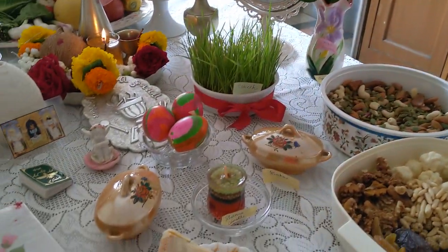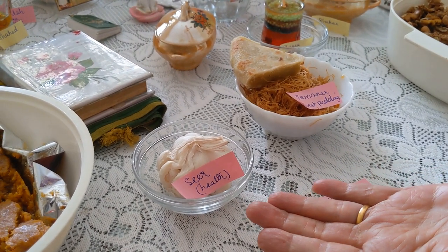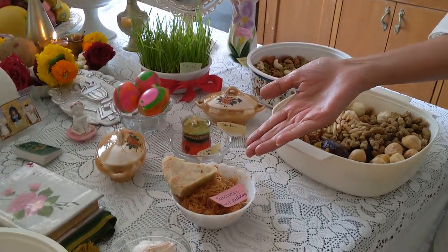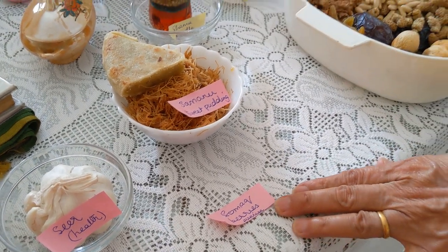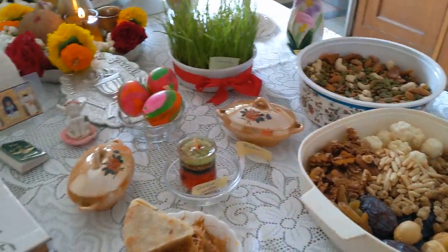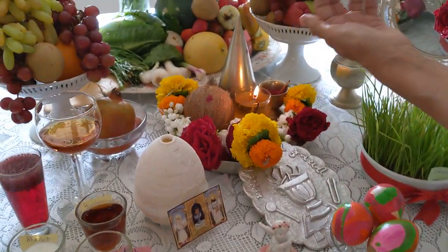Now the 's' items, which again represent certain things. There is sir which is garlic, representing health. And samanu - now in India unfortunately we don't have traditional samanu, which is something made with wheat, so we have something called savia, a Parsi dish also made with wheat. Samanu is a sweet pudding. Then we have somak - they represent sunrise, they're bright yellow in color. And then we have serkeh, that's vinegar, showing patience and maturity.